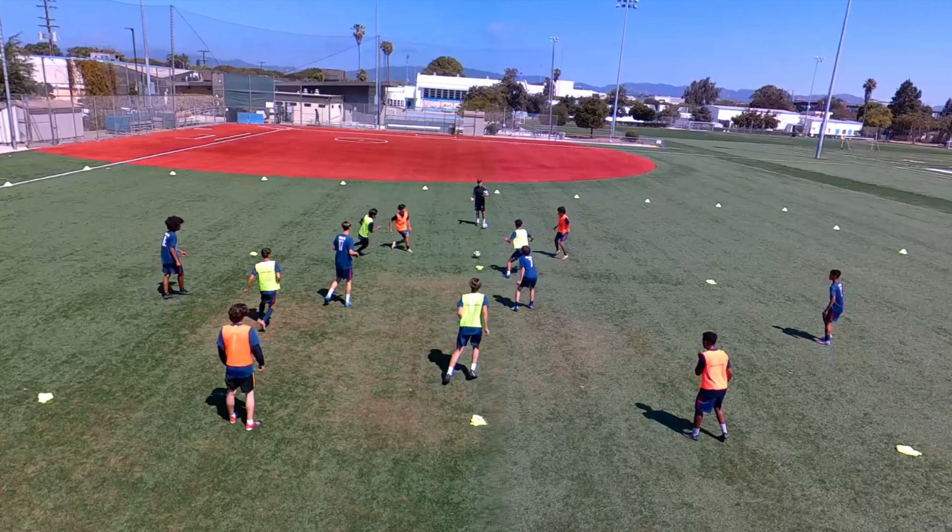In this example you can see we've used bibs instead of cones. You'll also need two different coloured sets of four bibs — these are also called pennies or pinnies in the US, just so we're all talking about the same thing. Here you can see that we've got yellow and orange bibs to split the teams.